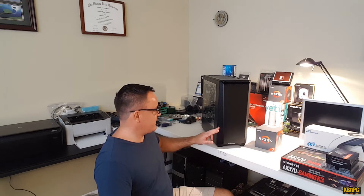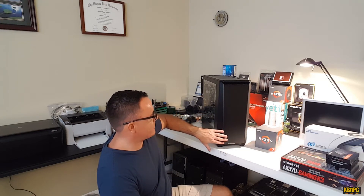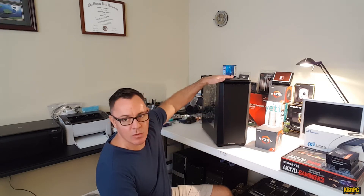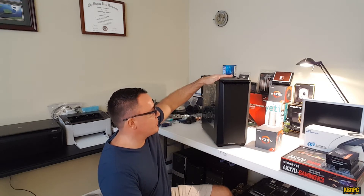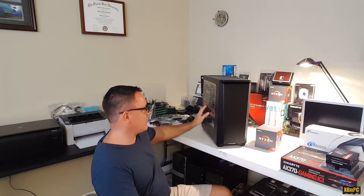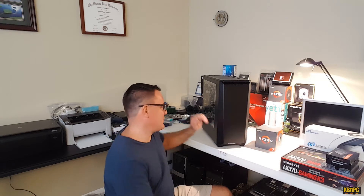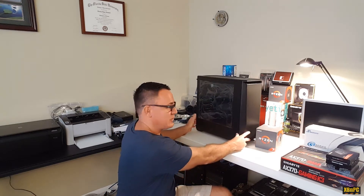I've got a really cool Phanteks Eclipse P400 case here, which I think looks awesome. Nothing on the front, very subtle looking, all the IO on the top — a couple of USB 3.0 connectors, power button, microphone, and line out for audio. It's going to look sweet with the R7 1700 RGB cooler in it with this cool glass or acrylic side panel.